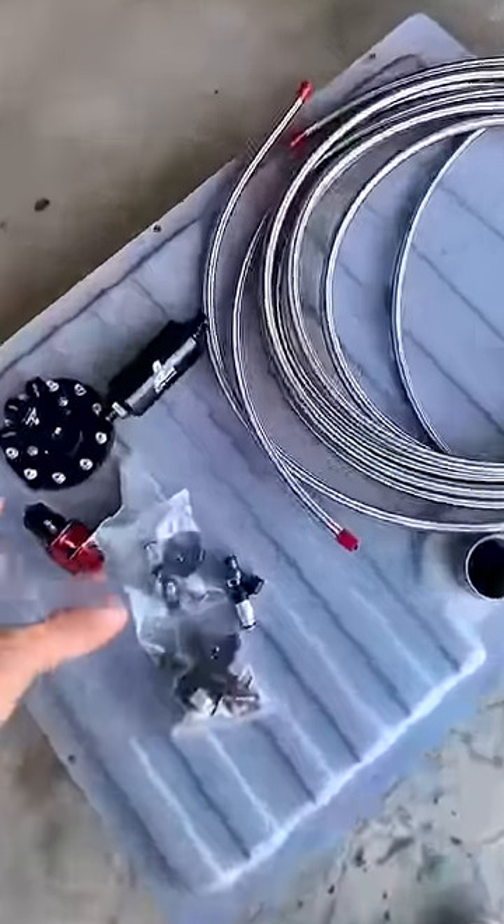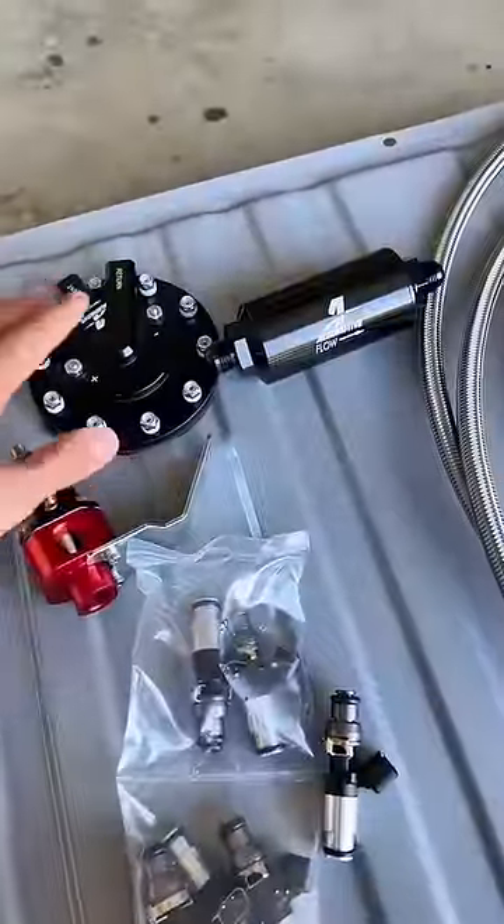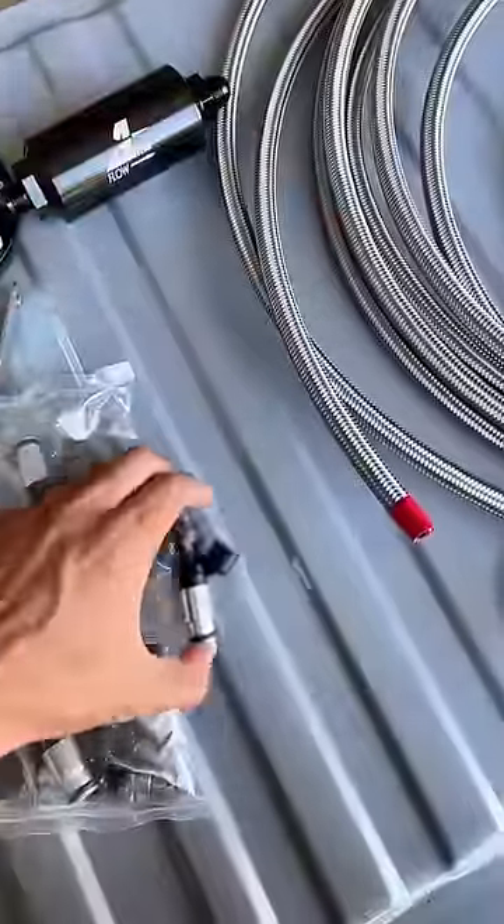Next you need is fuel, which I got my full kit from Aeromotive, which consists of the pump, filter, regulator, lines, and fuel injectors.